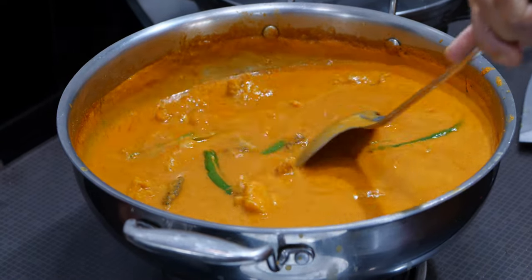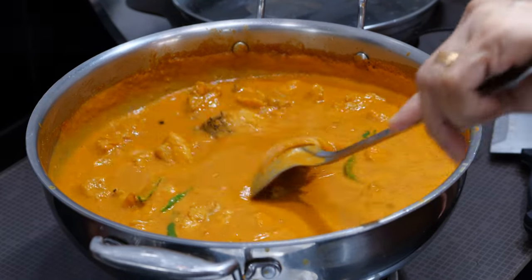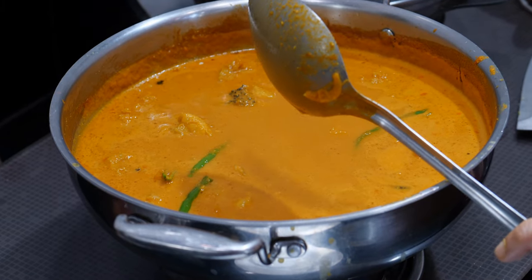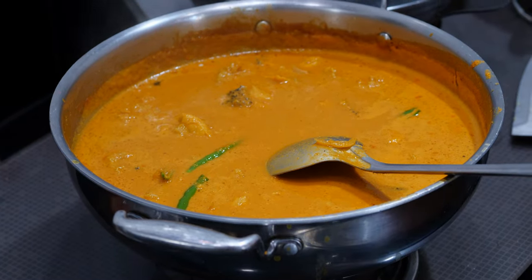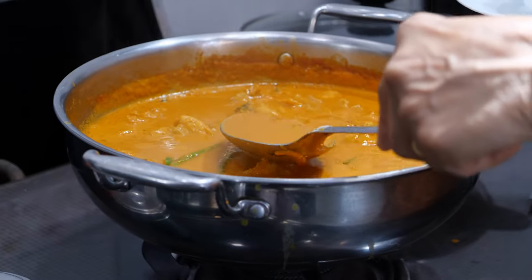Stir it very delicately because the fish pieces inside should not smudge. I think it is time to put it off. I put it off. Wilson, come — you have to taste the curry.